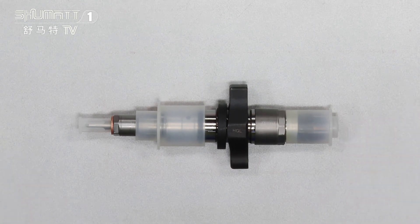This is the inside fuel injector and it's China-made, brand new. Each of the spare parts like the nozzle, the control valve, the solenoid valve — they are high quality and brand new.